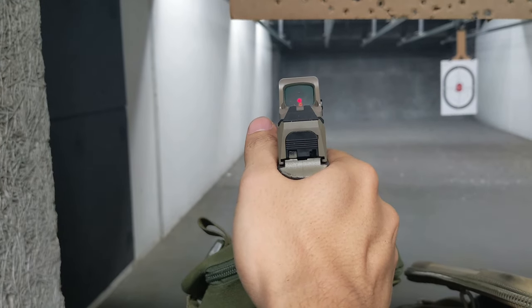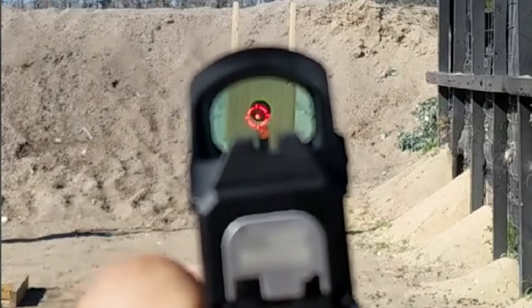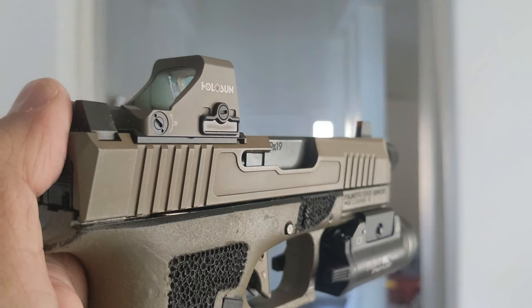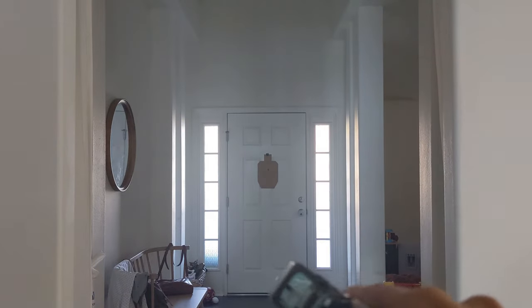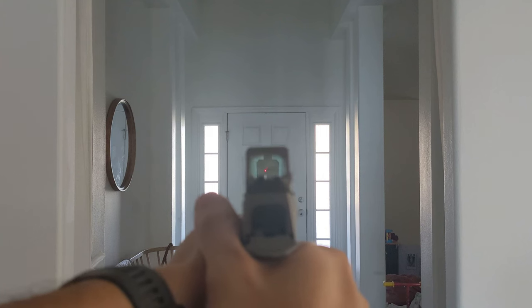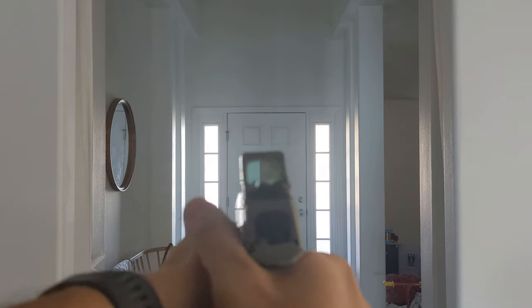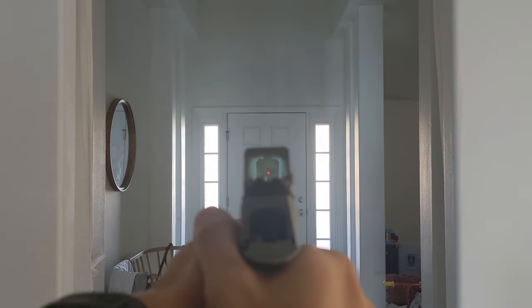The 407K X2 is basic. It differs from the 507K model in that it only has one reticle option — a standard 6 MOA dot. The 507K costs a little more but has two reticle options: a 2 MOA dot and a 32 MOA circle. Most people don't need the second option, although it is nice if you have an astigmatism. The 6 MOA dot is easy to pick up and makes it a great option for shooting within 50 yards.